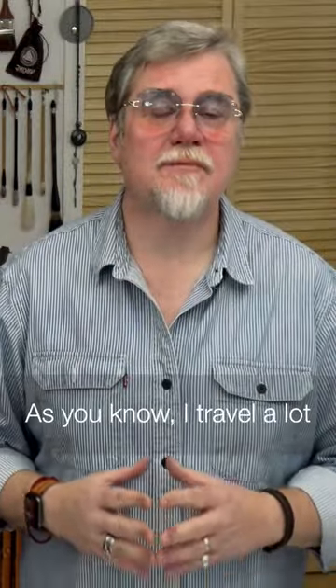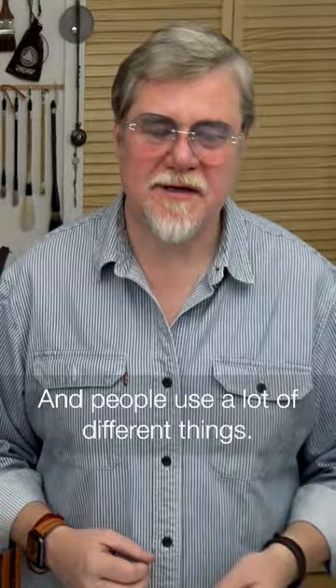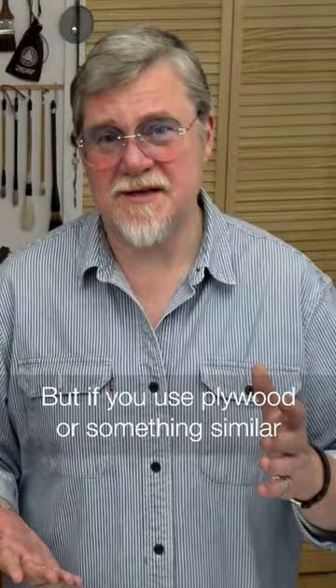As you know, I'm traveling a lot and hold a lot of workshops around the world. And almost everywhere the same problem — people don't have a special board for the paper. It's so simple, but it does not exist in the store. And people use a lot of different things — sometimes it's plywood, sometimes it's just a cardboard. But if you use plywood or something similar, all the water goes inside your board.